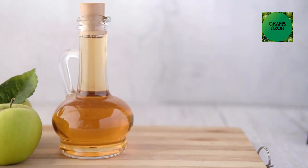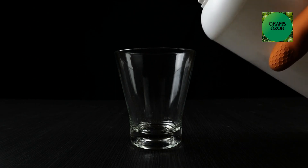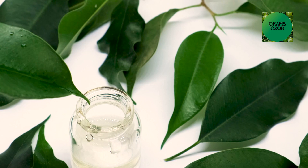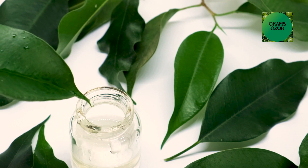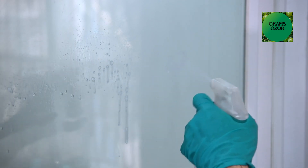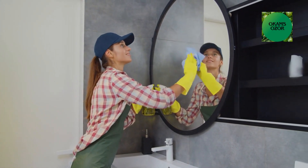Instructions: Combine equal parts of distilled white vinegar and water in a spray bottle. Add an equal part amount of isopropyl alcohol to the mixture, or adjust it based on your preference. You can add a few drops of your favorite essential oil like lemon, lavender, or tea tree oil — however, essential oil is entirely optional. Close the spray bottle and shake it well to ensure all the ingredients are thoroughly mixed. Spray the mixture directly onto the glass or mirror surface and use a lint-free microfiber cloth or newspaper to wipe the glass in a circular motion. This helps avoid streaks and ensures a clear, clean finish.